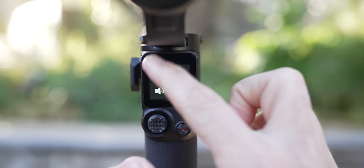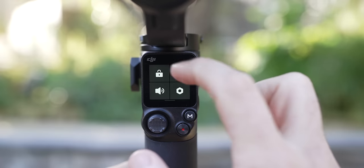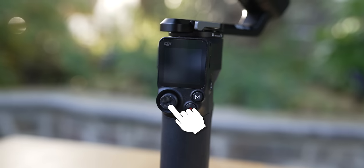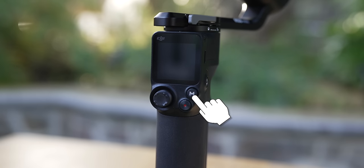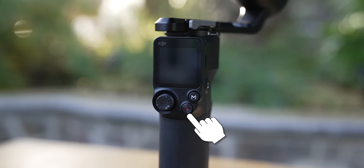Down by your screen you have a few different buttons. The screen itself is a touchscreen with lots of options to control the gimbal. Below the screen is a joystick that controls the gimbal and lets you move it in different directions. You have a mode button to switch between three different custom modes, and then a record or start/stop button that you can use to control your camera to start and stop recording once it's hooked up.